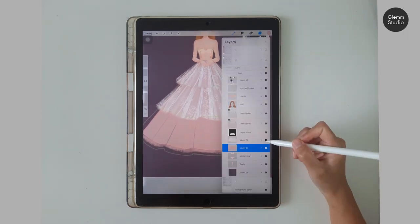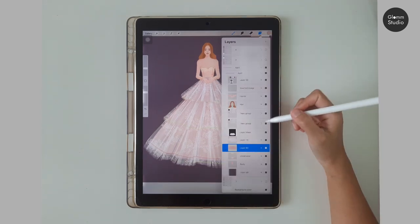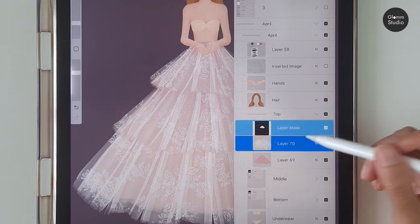Once you are done with all three pieces, we will create some shadows and folds to bring more depth to the skirt. Let's start with the top piece — duplicate the tulle layer and change it to Multiply.